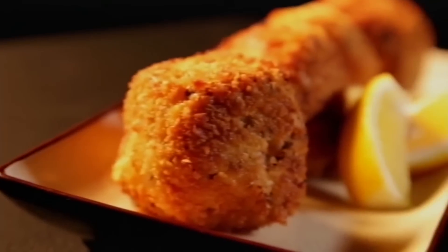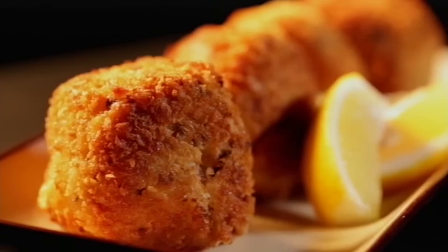Easy arancini — a delicious, tempting treat that's great for leftovers and cooks in under ten minutes.